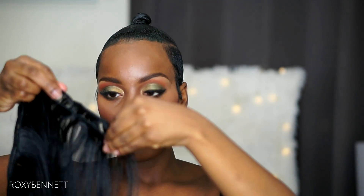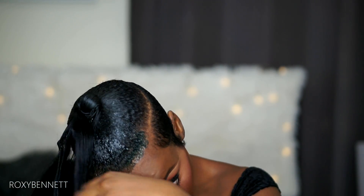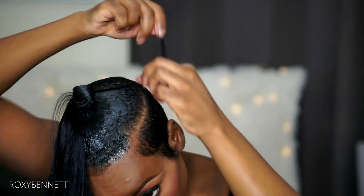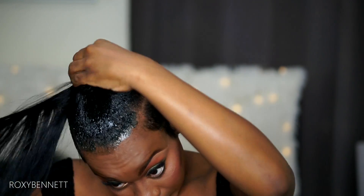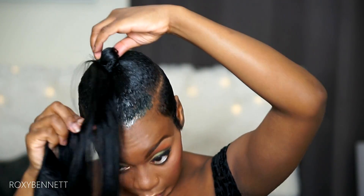I'm going to take the end of my doubled weft — it's doubled — and I'm just going to take a piece like this. This is going to be used as an anchor to wrap around the front of my ponytail. Now I'm going to start wrapping my ponytail around.